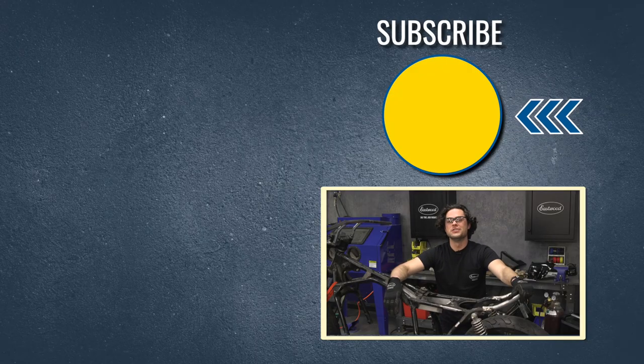It just popped right in, welded right in. As far as my seat pan goes, we're good to go with our mounts. Make sure you check out the YouTube channel — we're giving away a MIG-180 welder at 500,000 subscribers. Also check out our channel, we have tons of how-to videos out there that you're definitely going to want to see. We'll have the plug kit linked below. And as always, thanks for watching. I'm JD — keep it right here at Eastwood to do the job right.